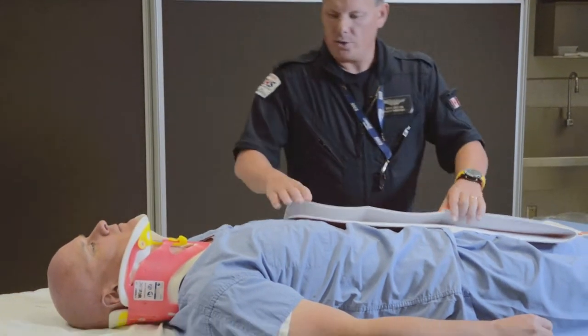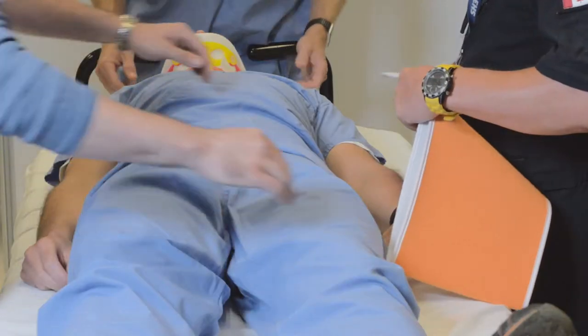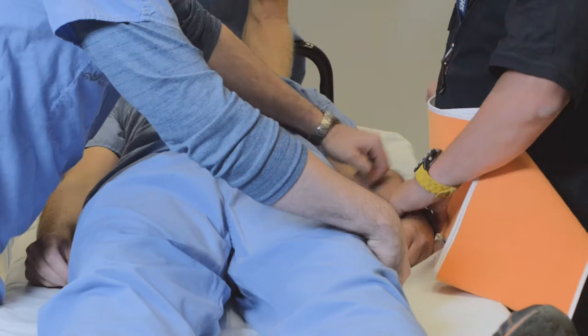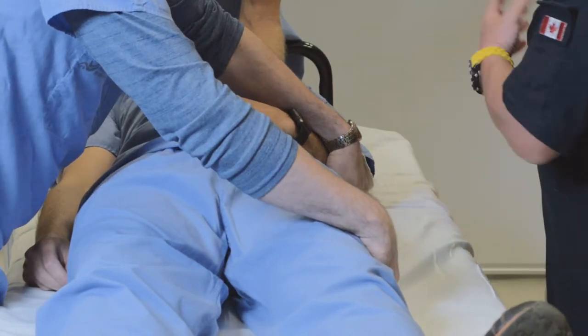The first thing we're going to do with this trauma patient is log roll him towards Jason and smoothly get this binder underneath the patient as easily as possible.